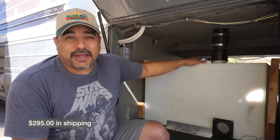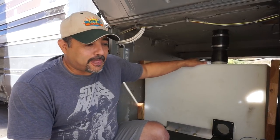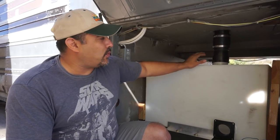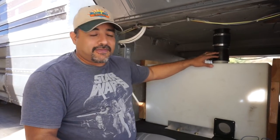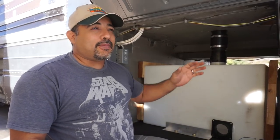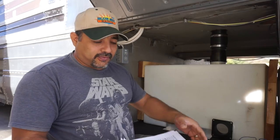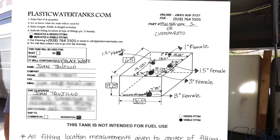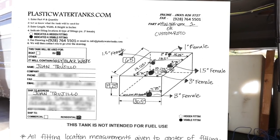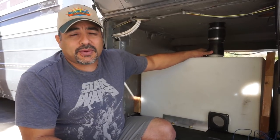The tanks weigh about 100 pounds each. We customized them by specifying the ports exactly where we wanted them — the exact fitting size and location. They have a little form that you fill out telling them where you want each hole and how big you want it to be. We'll put a picture of that form so it's clearer.